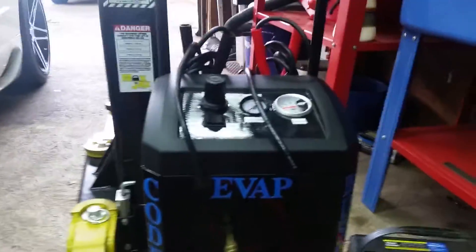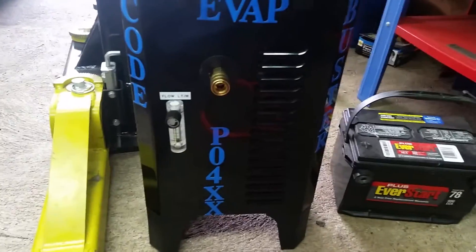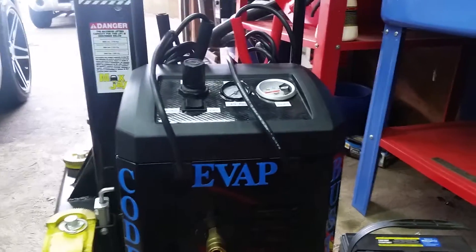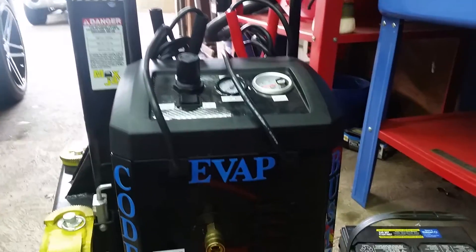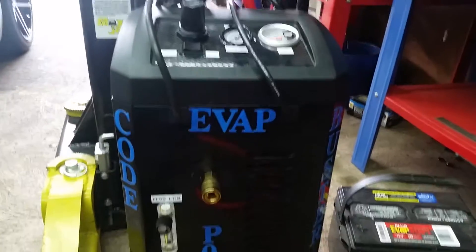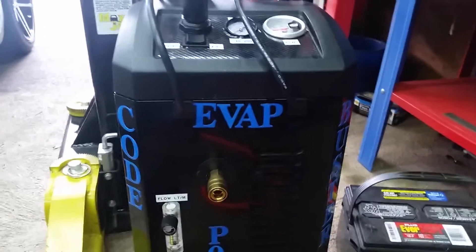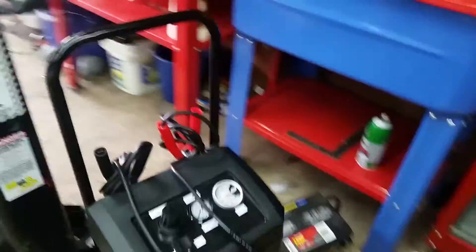I just want to show you a home-built do-it-yourself project. I've seen the paint can evap smokers on eBay and the ones that use the paint spray gun, but this is my home-built project. I named it the P04XX evap codebuster and I'm going to go ahead and show you that today.